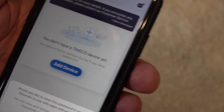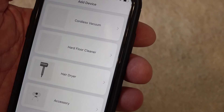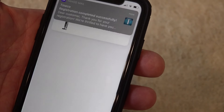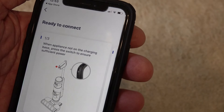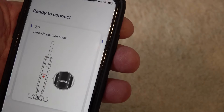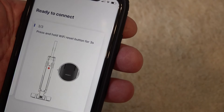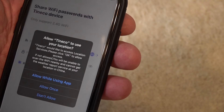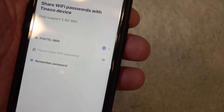We'll sign up. You type in your password and email address — I'm not going to show you mine — and then register it and subscribe for any updates. So that's registering now. Add device, and we've got the hardware cleaner S3 series. When the appliance is not on the charging base, press the switch to ensure sufficient power, then go next. There's a barcode position — I presume we've got to scan the barcode. Then press and hold the Wi-Fi reset button for 3 seconds. I'm just going to type in my Wi-Fi password.